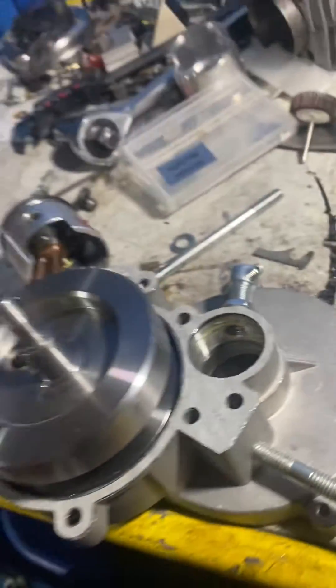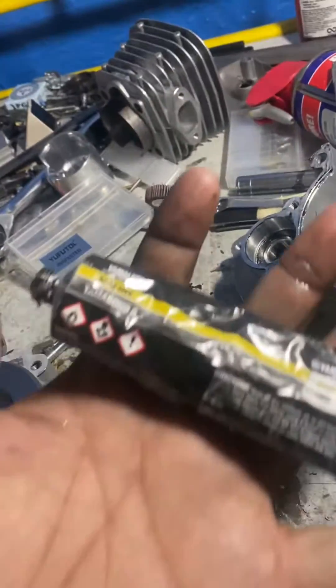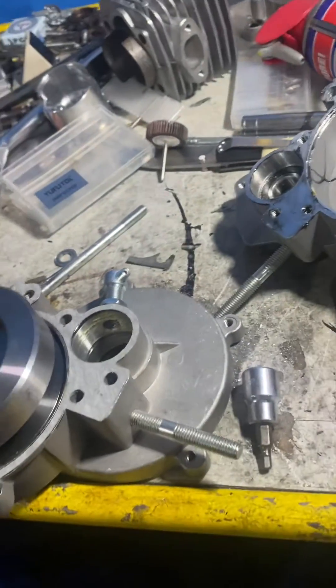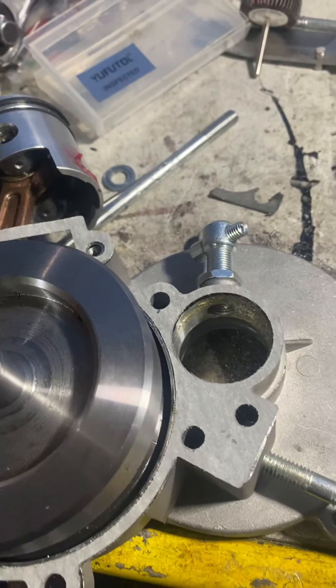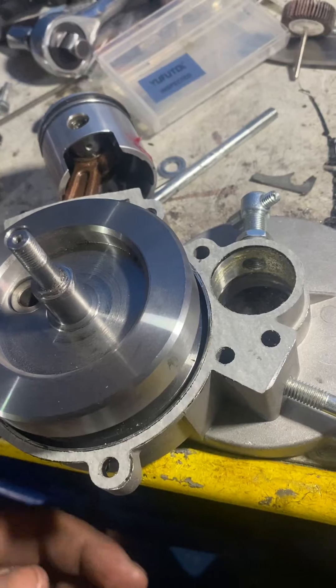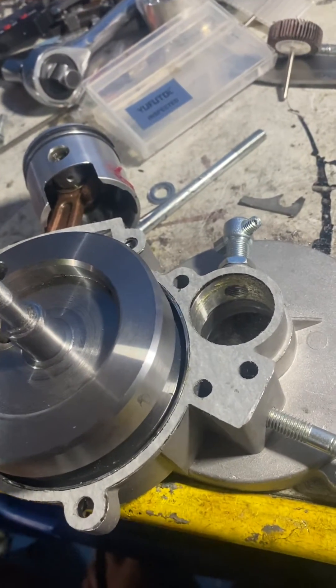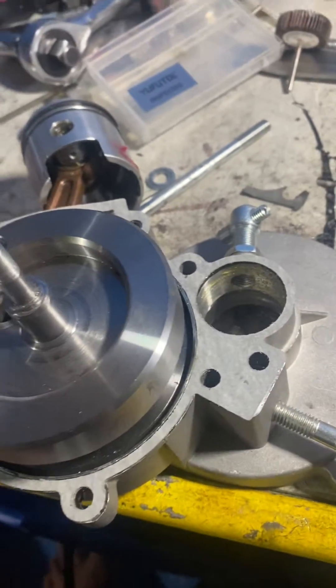Apply a generous layer of Yamabond 5 — a generous layer of it — and lay your gasket down on it. This is basically an adhesive slash gasket maker. Any nicks, any nooks, any crannies, it'll fill it up and get inside of it.